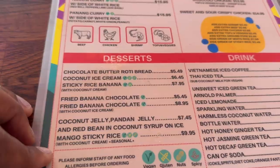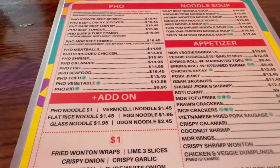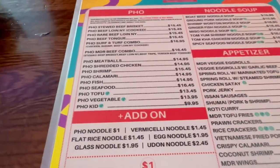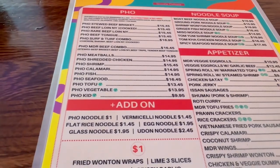And the chicken, and the peanut sauce, and the chicken, and the egg.